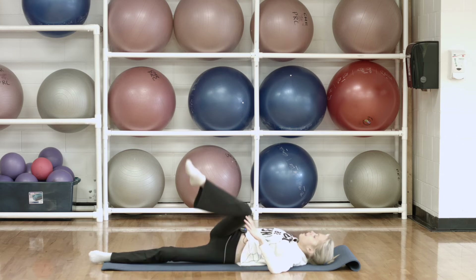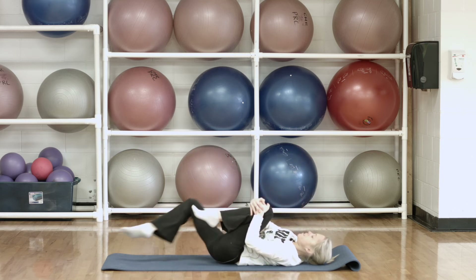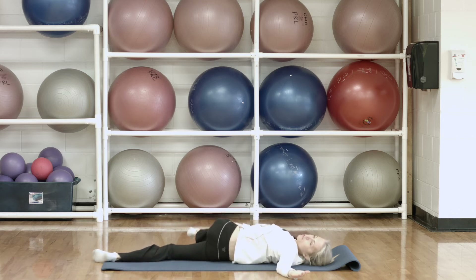And then just bring that leg back up and switch — other knee comes in, extend that leg out, take your knee and cross it down to the floor.